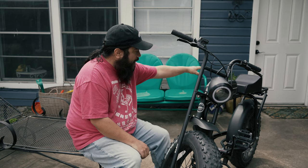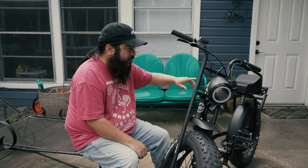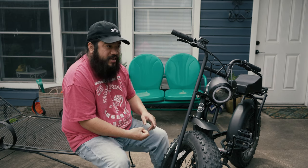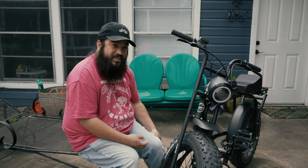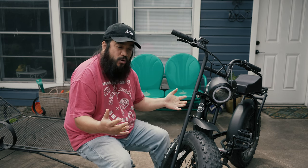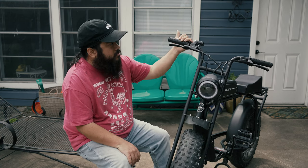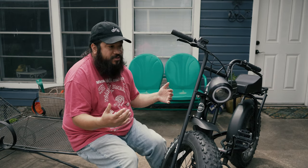Another thing I like is the little rack on the back — I believe the S1 has it; the Z does not. It's great for storage and carrying things. I'm probably working on getting some saddlebags made for it — this is Texas, so saddlebags are basically a requirement. The brakes are also very nice: disc brakes front and rear. You can see the little reservoir right here. The brakes are great — I've had to use them really hard a couple of times and they stopped me.